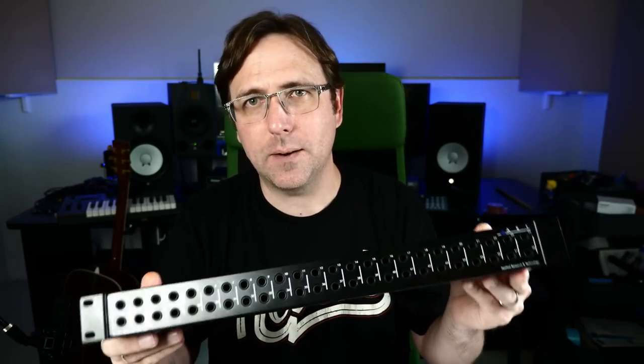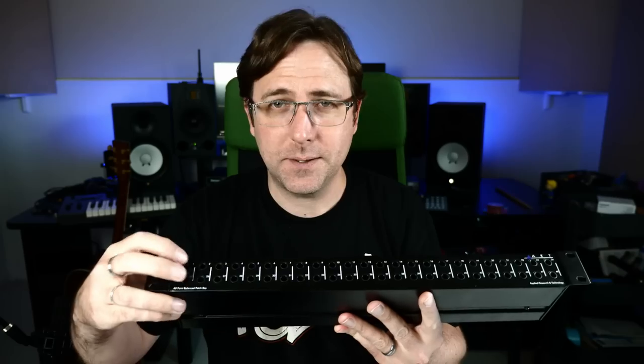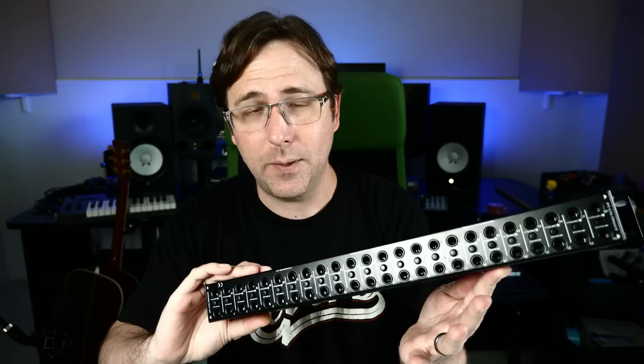Today we're going to take a look at the 48-point TRS patch bay that I've got. It's by ART, and it's called the P48. It's just all balanced quarter-inch inputs and outputs — 48 on the front, 48 on the back.